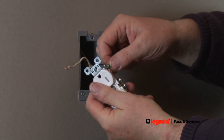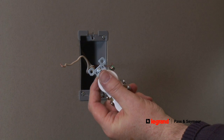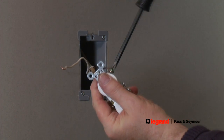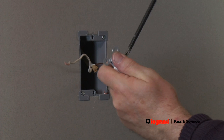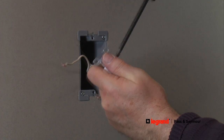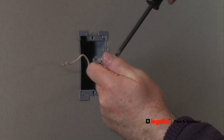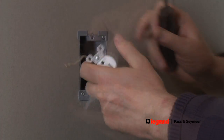First, take the ground wire that is in the electrical box and loop it clockwise around the green terminal screw on the receptacle, and secure it by tightening the terminal screw. This is also known as the ground screw, and it's green because the ground wire is either green or simply bare copper wire.